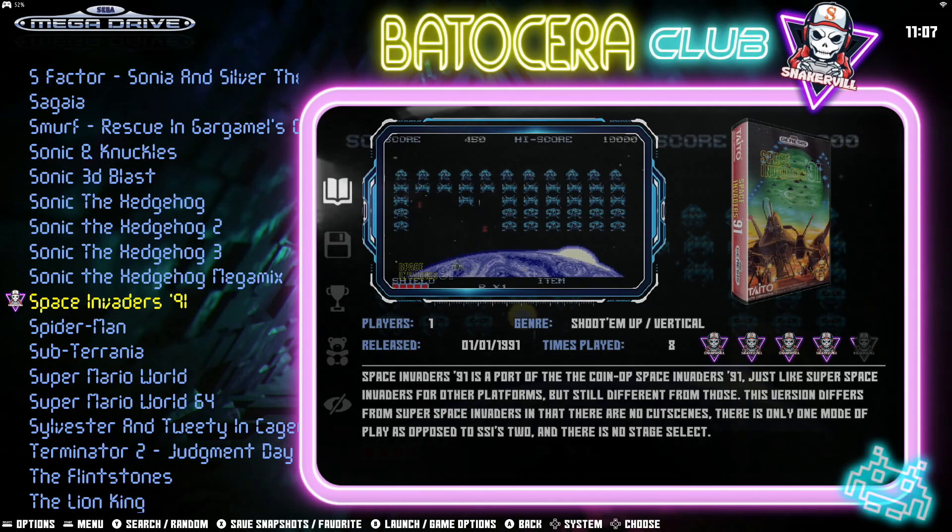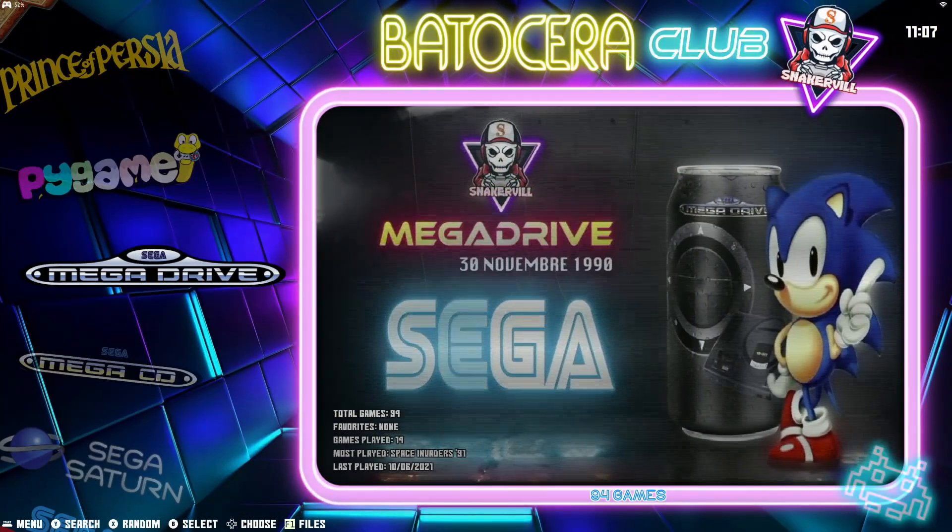All right, let's look at some Super Nintendo bezels as well.